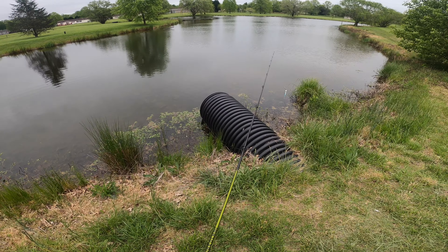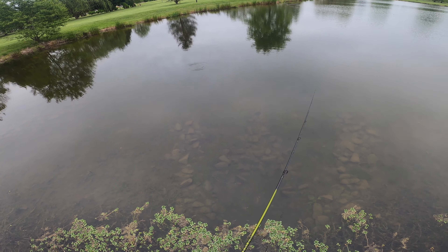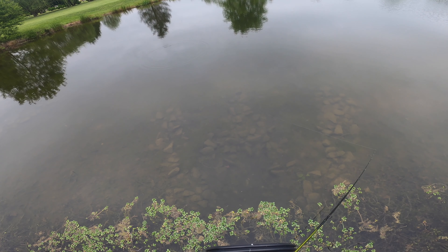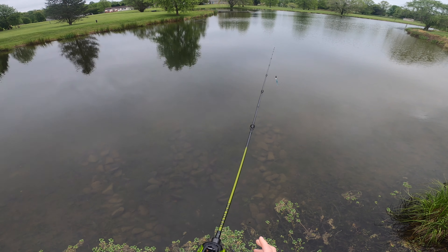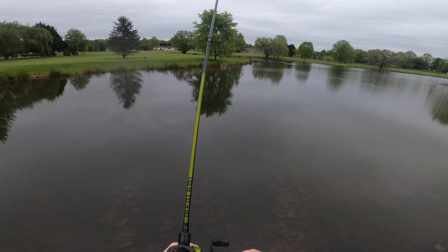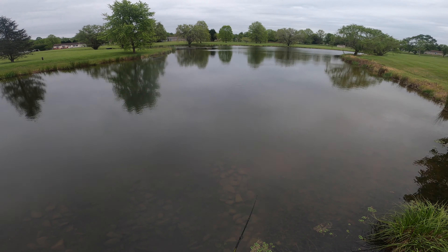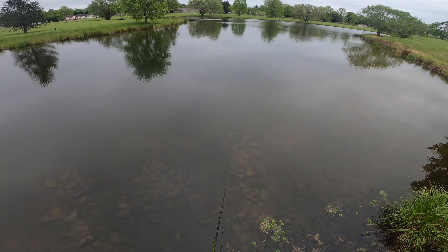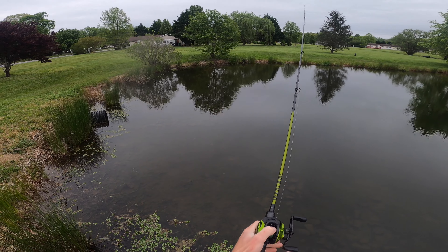The Shimmer Shad is completely new to me so it's going to take some getting used to, but it should be pretty straightforward — a simple straight retrieve should do the trick. Wow, that thing looks awesome! Just like the name, it really shimmers in the water — you can see it reflecting even on a cloudy day, and the action is somewhat subtle but I think it's going to be really good. Casts amazingly on this jig head too. It's going to be interesting to see if the fish are up in the shallows or out on the deeper part by the dock. Either way, on a small pond like this, they'll get every chance to eat this thing.